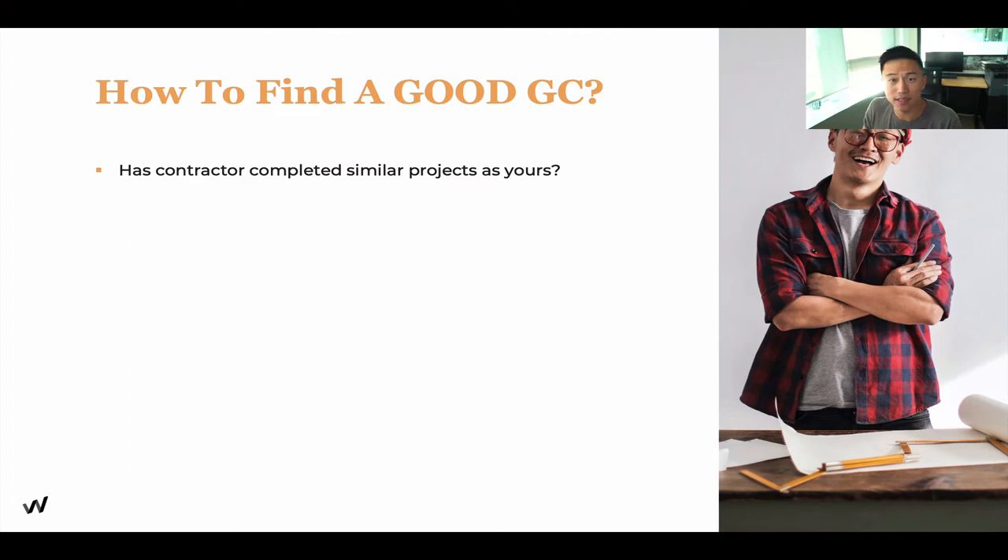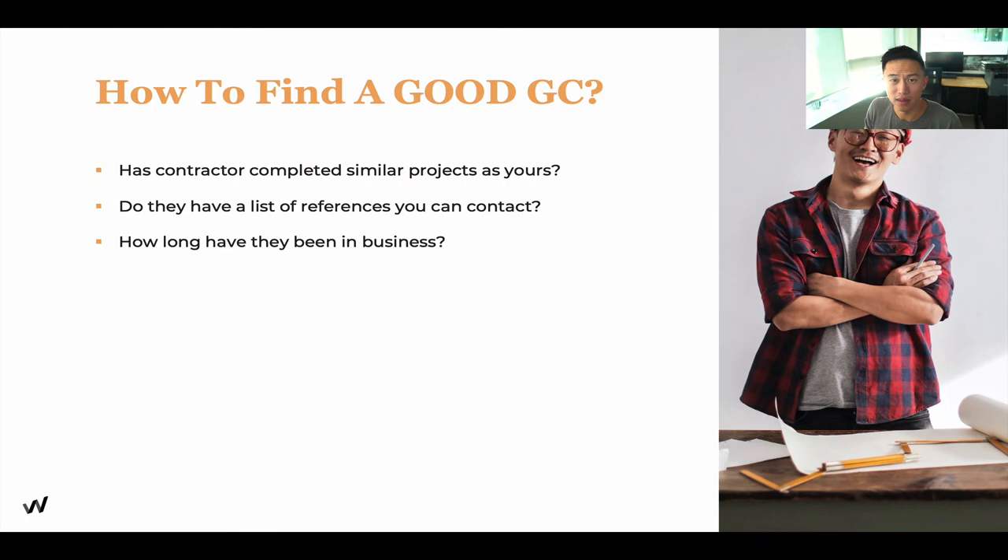How do you identify a good general contractor? Has the contractor completed similar projects to what you want to build? Have they worked in the restaurant industry, or are they just general contractors for residential? That's a big difference with very different rules. Do they have a list of references you can contact — perhaps previous restaurants they've renovated? Call those references to hear about the experience. Also, how long have they been in business? Try not to work with people who are very new — I'm spending two to three hundred thousand dollars of my hard-earned money, so find someone who has been in business for at least five years.